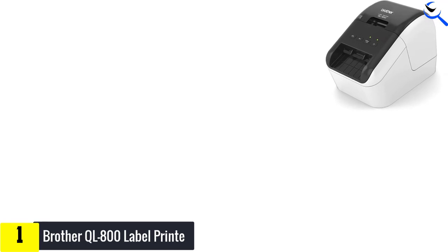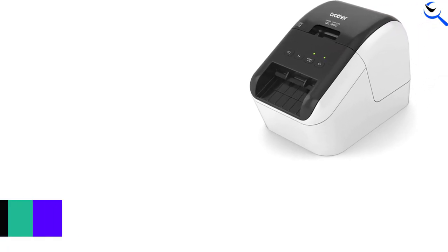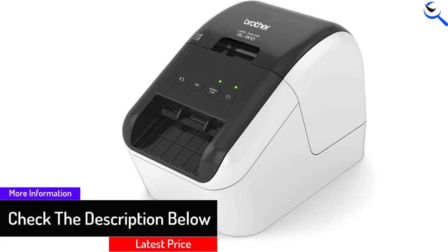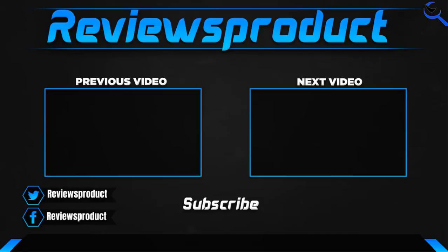Brother says the thermal printhead uses one level of heat to print red and another to print black. Even if you never need the two-color printing, the QL 800 is a capable printer and a good value for office and warehouse labeling. Thank you for watching.